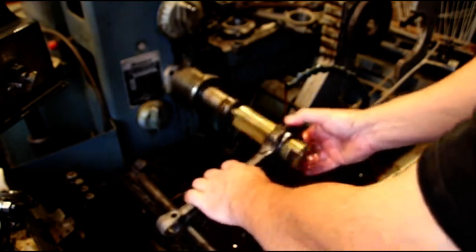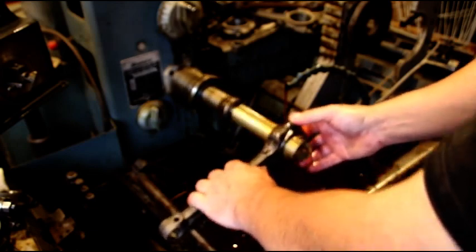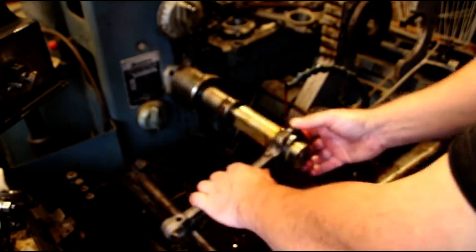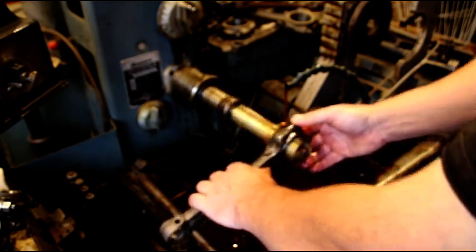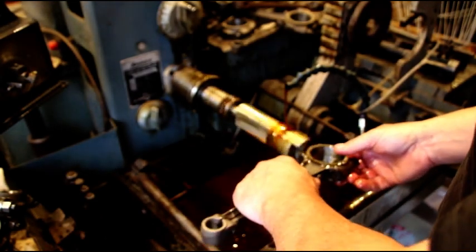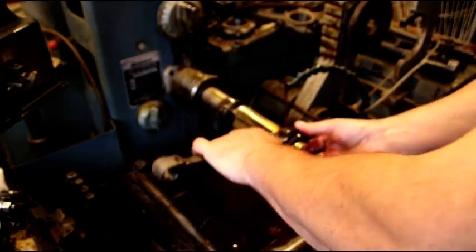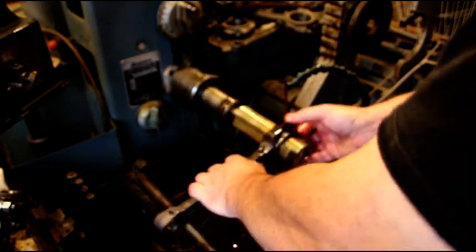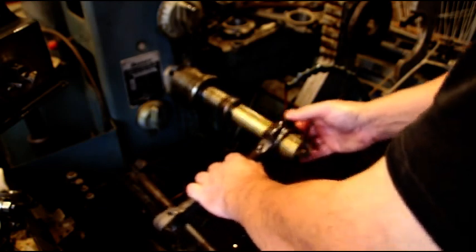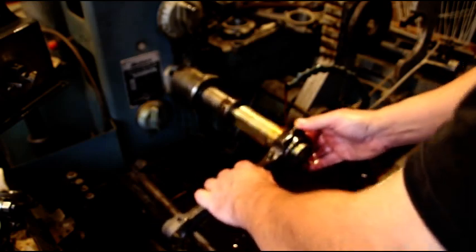Just getting ready to get the pistons on, send these in the block, and then the block will basically be done. I still got to hang all the accessories on for you Steve — got to put the generator on, get a carburetor, probably going to rebuild the distributor for you so I know it's good. We'll just keep chipping away at this and hopefully very soon you'll have this engine back in your Jeep and you can deliver that other one to the other guys.